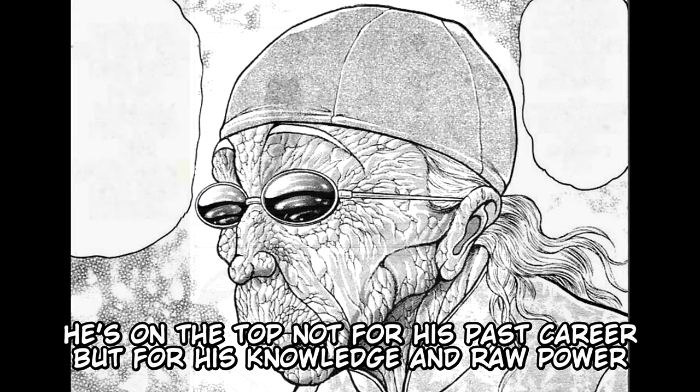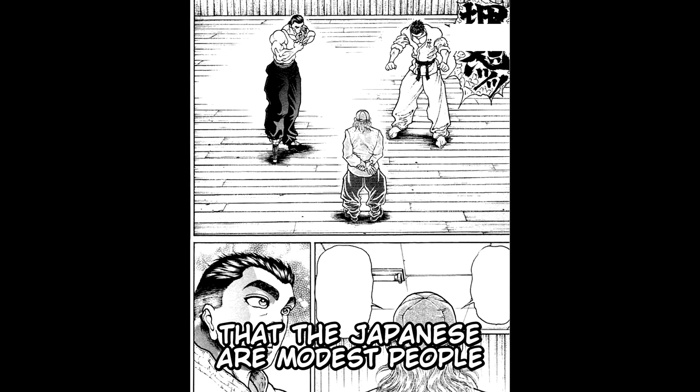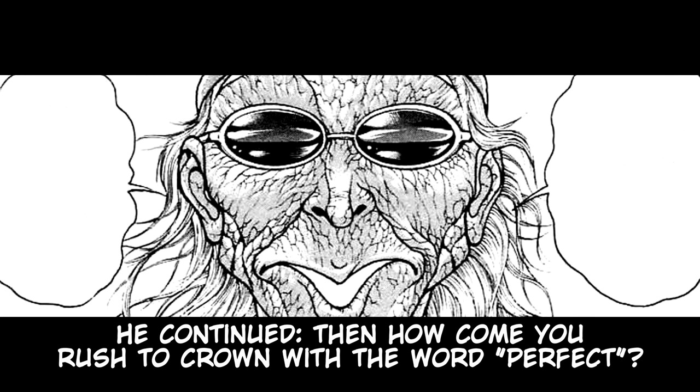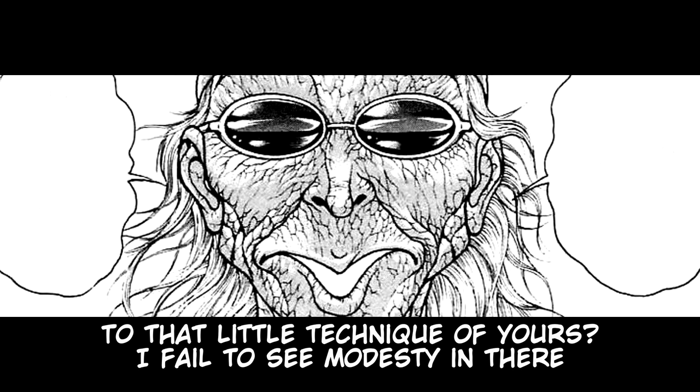Kaku Kyo replied: "I've heard that the Japanese are modest people — you are more modest than what I've expected." Kaku Kyo then imitated Katsumi and continued: "How come you rushed to crown with the word 'perfect' that little technique of yours? I fail to see modesty in there." Retsu asks: "So, you've been watching us, master?" "Of course I have. The whole thing."